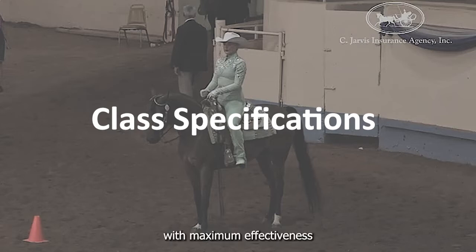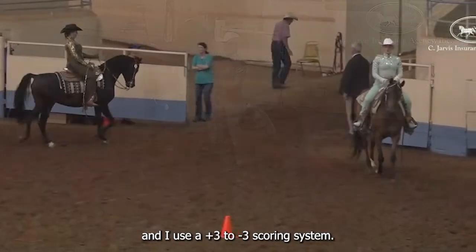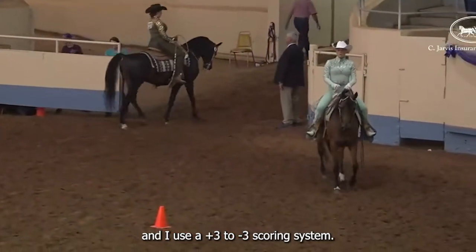and speed with maximum effectiveness and minimum effort. As this rider approaches, she draws attention with her color choices. Remember, if you are wearing a light color, it draws attention to any undesired movement. I have this pattern broken down into 6 maneuvers, and I use a plus 3 to minus 3 scoring system.